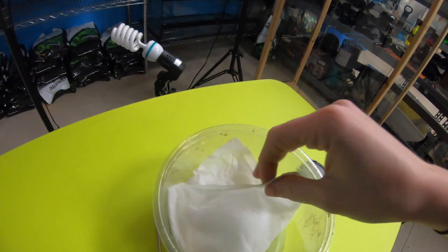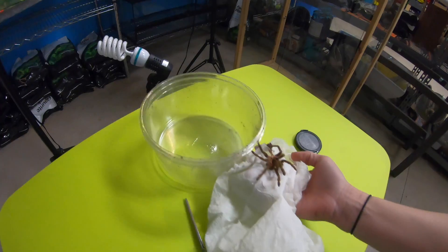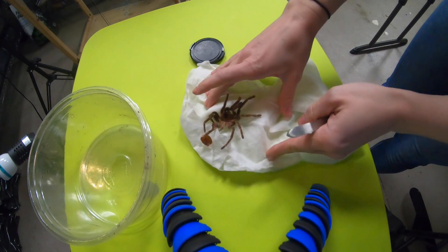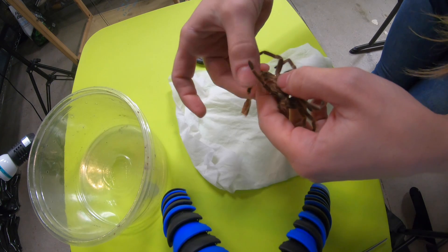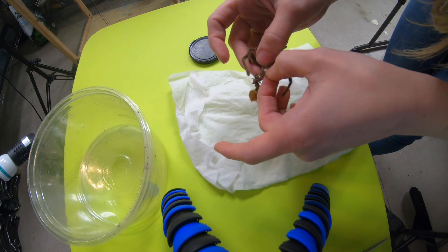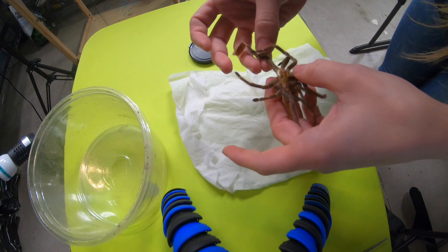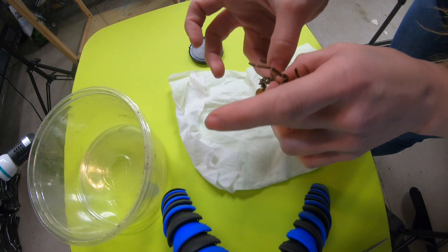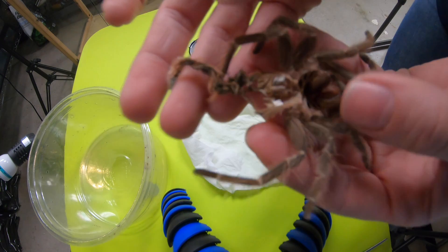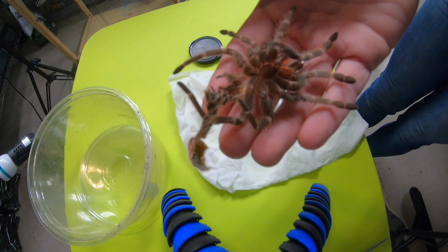All right. So like I said, we are going to be trying to sex this molt. Let's get it out of here. You've got to be really careful. Look at those fangs. This is a beautiful, beautiful molt. It's in great shape.